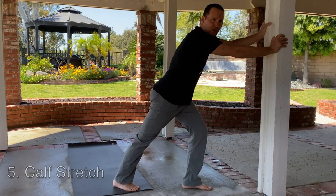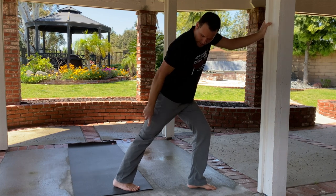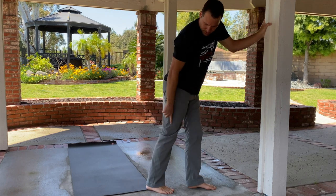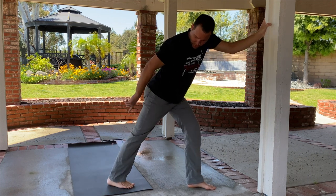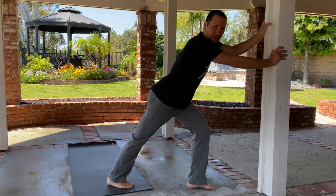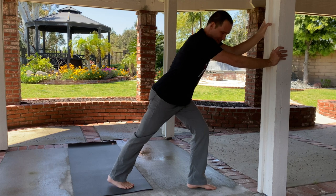For the calf stretch you're gonna find a wall. One leg forward, one leg back. Get that heel down onto the ground — wherever you have to put your foot to get your heel on the ground, put it there. If you're reaching far back and you can't get it on the ground, step your foot forward, get it on the ground, and then lean into the calf stretch until you feel a nice easy stretch. Hold for 30 seconds and then switch.